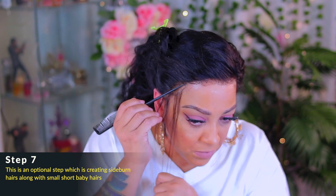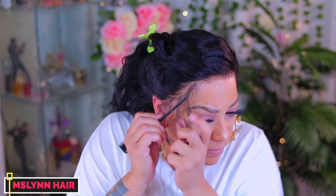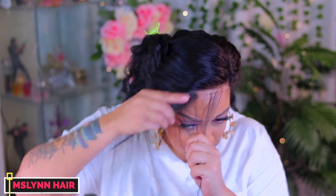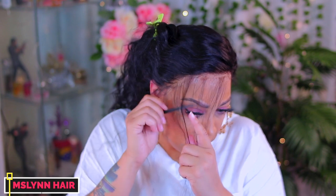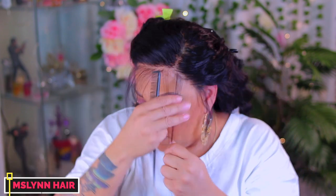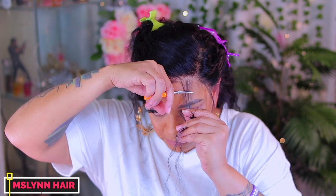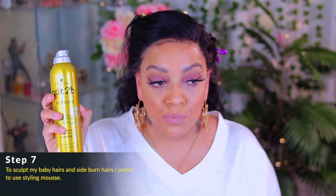This next step is optional — just for me to create my sideburns and baby hairs. Sometimes with certain laces you may need to camouflage a tad bit. There's a trick to every lace you adhere, and as I stated, some get a white residue if you add heat to blow dry the product. I don't really care for long baby hairs, so I try to make them look as natural as possible because my own natural baby hairs are short. For the sideburn hair, I like them a little long.